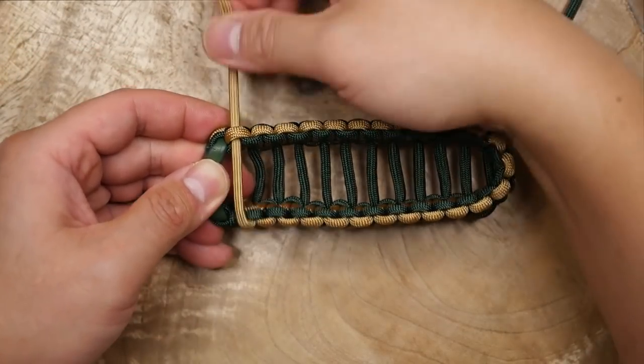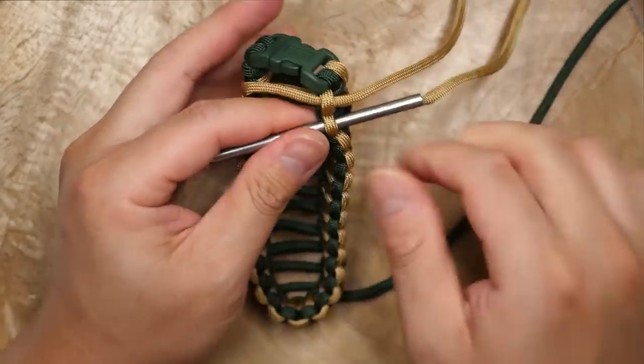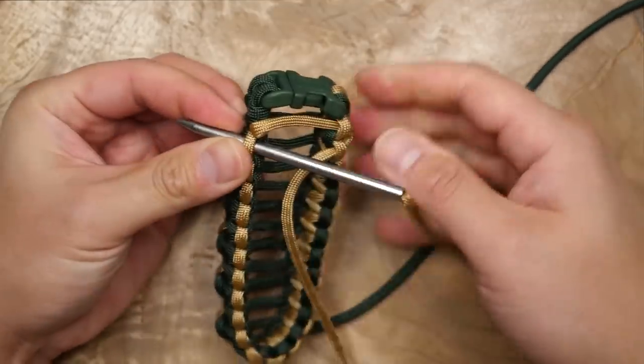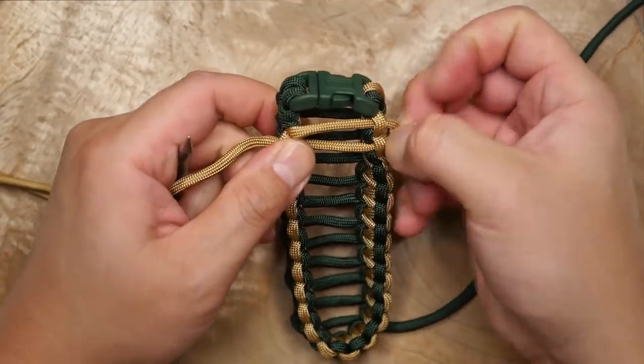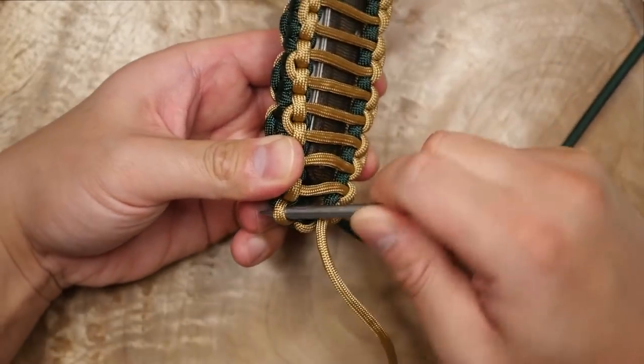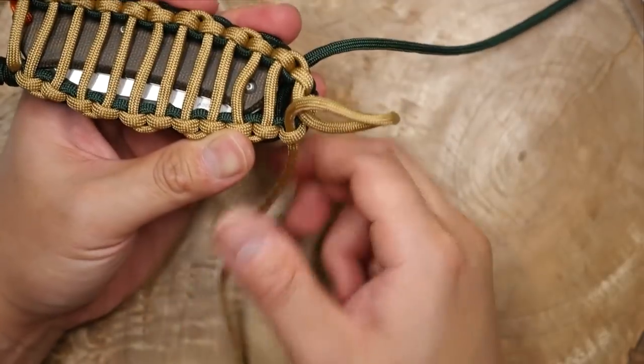I'm going to repeat the exact same process on the opposite side with the gold strand. The strands might look a little different on the opposite side, but just go as far as you can down the side, and notice that it finishes on the opposite side from the green.